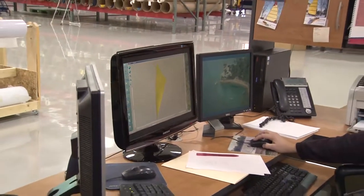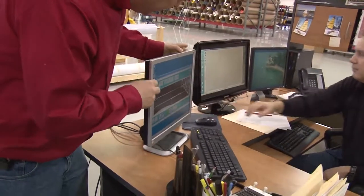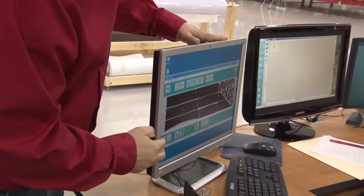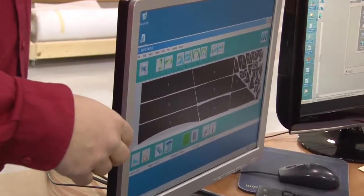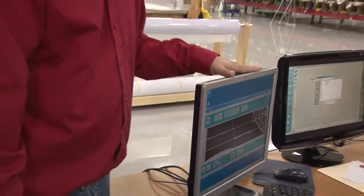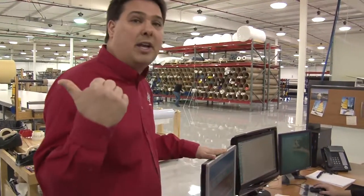Everything should come together with the shape that we've designed. Once he's done with the design and the software breaks the panels down into their individual components, his job next is just to utilize the fabric as efficiently as possible by flipping and rotating panels and nesting them in a manner where it fills the width of the fabric — which of course has all variables. So depending upon what fabric we throw on the table, he changes that in the software. And then once he's done, we kick it out to the plotter.